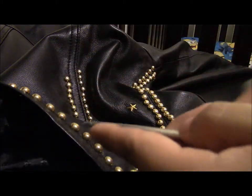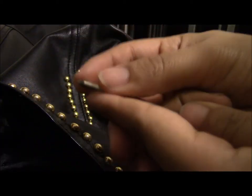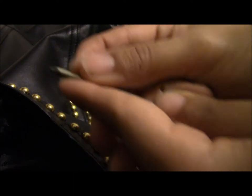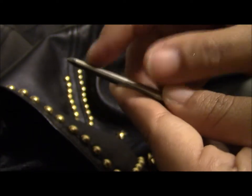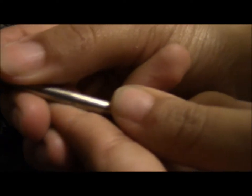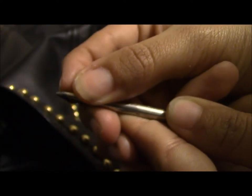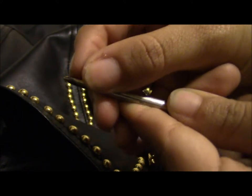The thing you guys need to watch out for is that whenever you're making the hole, make sure it doesn't go all the way to the back. Because the farther down it goes, the bigger the hole will be and your studs will be too loose. You have to make sure you only poke through as little as you can — right here is where I usually stop.